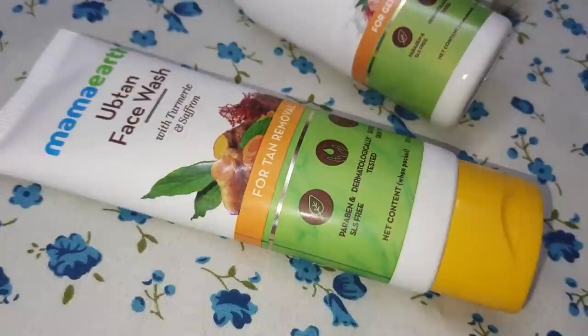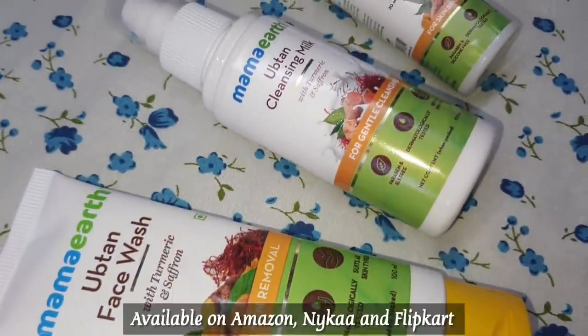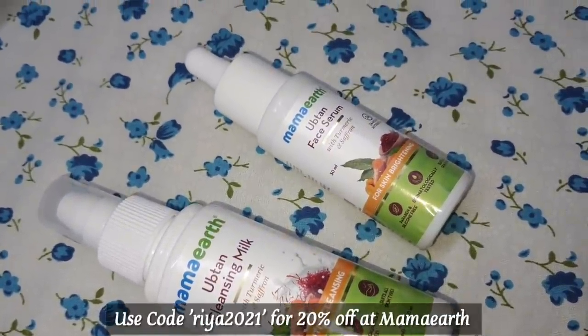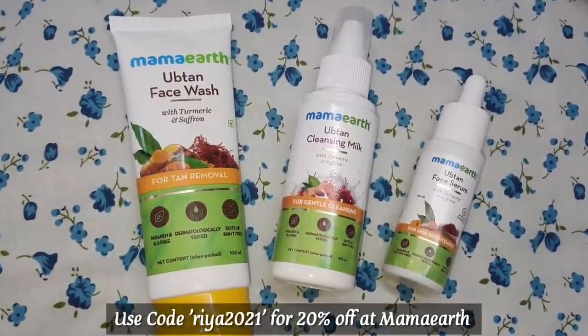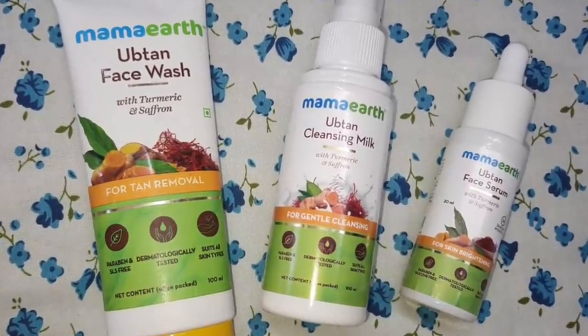The combination of the DIY uptan mask along with the uptan-based products made my skin so supple, glowing, and soft — I absolutely love how it looks. I highly recommend trying the DIY uptan mask and all of the uptan products by Mamaearth. You can shop them from Amazon, Nykaa, or Flipkart, or use my coupon code RIA2021 to get 20% off on Mamaearth's website or their app.